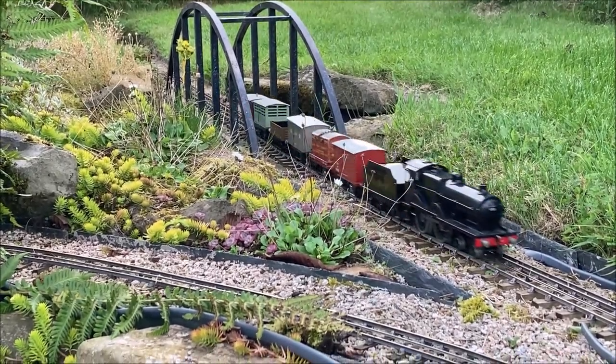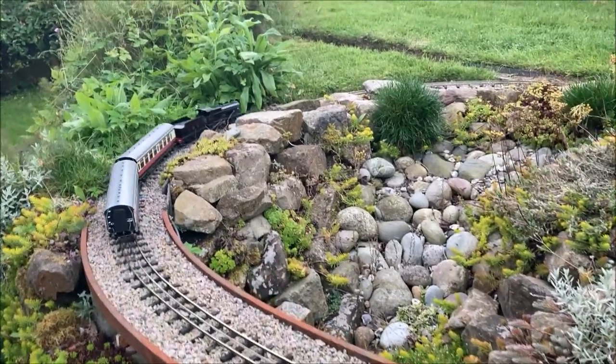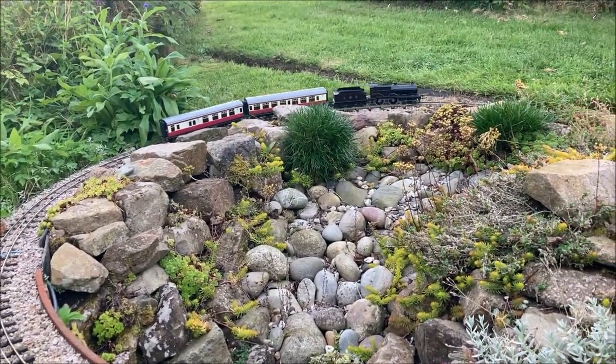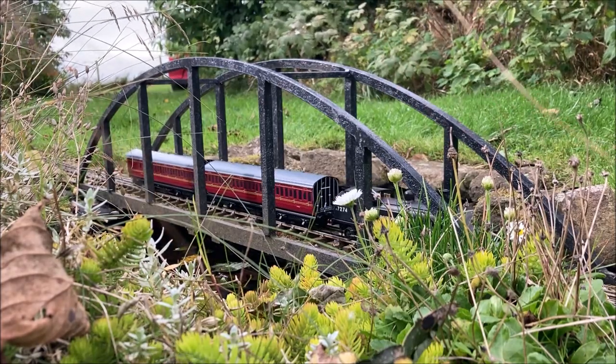The third rail has been installed so that it imperceptibly zigzags either side of the exact centre line of the track, thus preventing the narrow rail cutting into the pickups on the locomotives — whether they are vintage or more modern ones like this Ace Trains LNER G5, seen here slowly crossing the bowstring arch bridge.